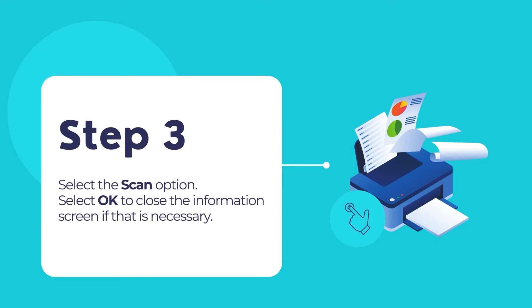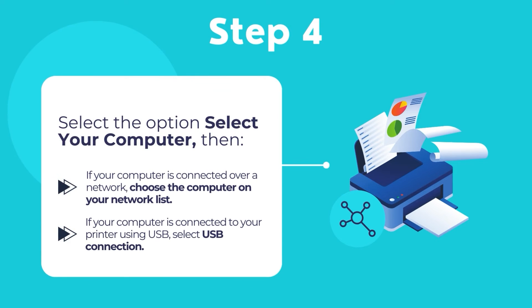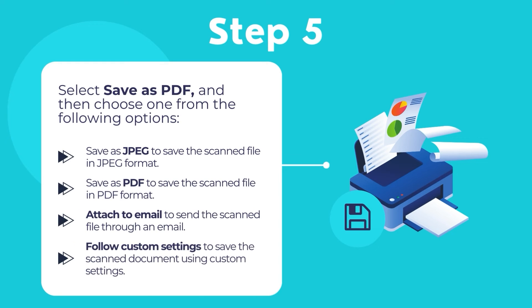Select OK to close the information screen if necessary. Then select the option Select Your Computer. You can try out one of the two options. If your computer is connected to your Epson printer over a network, select a connected computer on your network list. If your computer is connected to your printer using a USB cable, select USB connection.